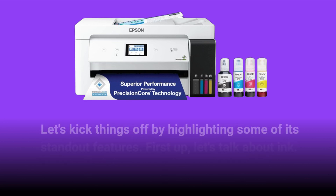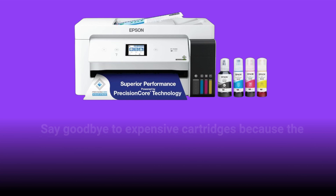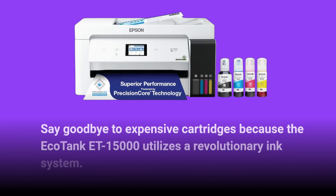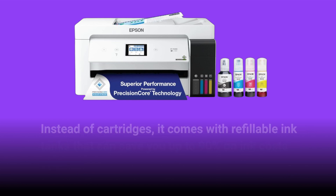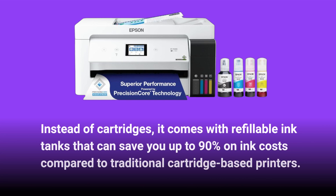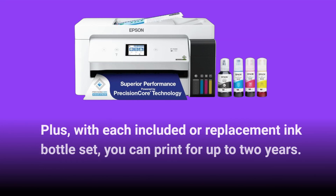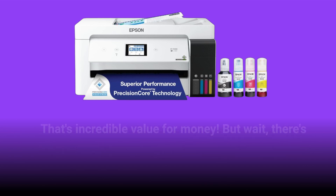Let's kick things off by highlighting some of its standout features. First up, let's talk about ink. Say goodbye to expensive cartridges because the EcoTank ET15000 utilizes a revolutionary ink system. Instead of cartridges, it comes with refillable ink tanks that can save you up to 90% on ink costs compared to traditional cartridge-based printers. Plus, with each included or replacement ink bottle set, you can print for up to two years. That's incredible value for money.